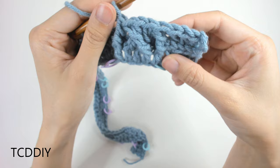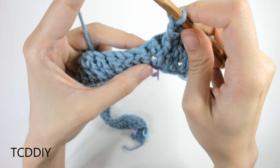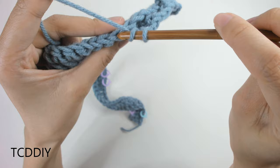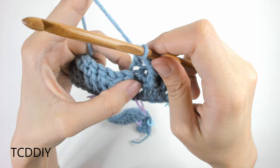From this stitch marker to the next, do back loop double crochets — just like how we started. Prepare for a double crochet, insert into the next back loop, yarn over, pull through, pull through 2, pull through 2. Keep doing that until you reach the next stitch marker.